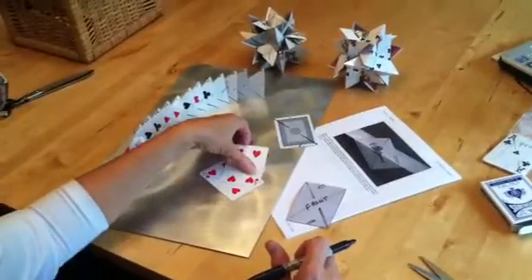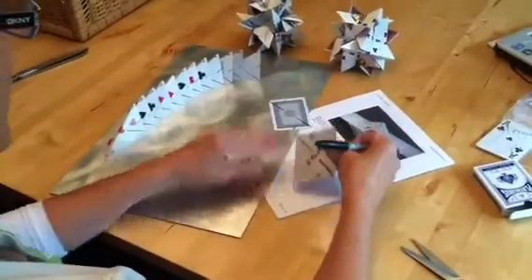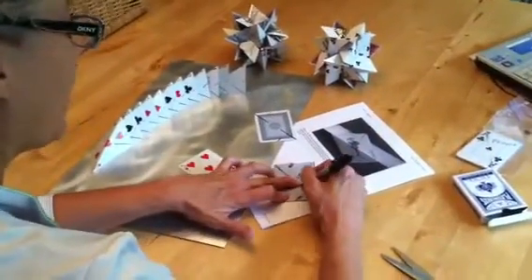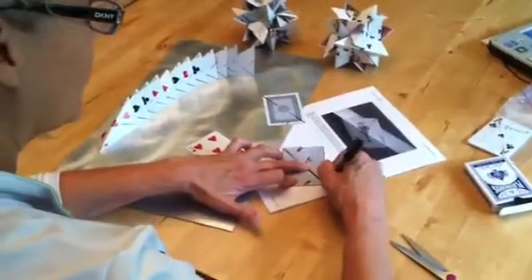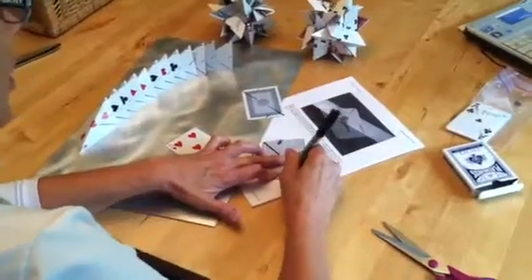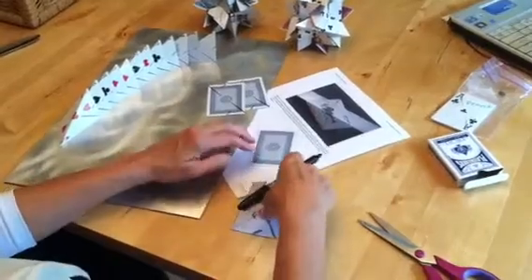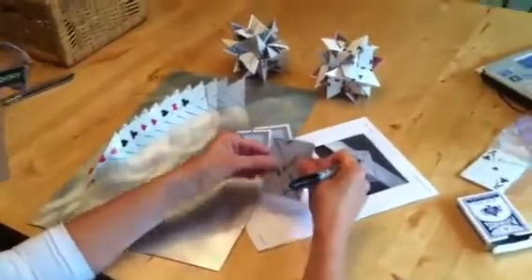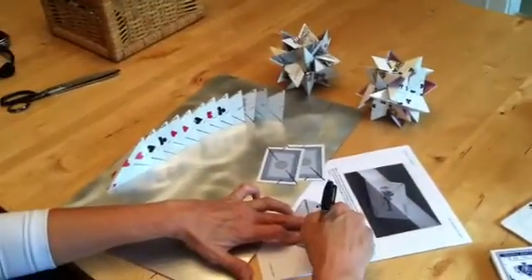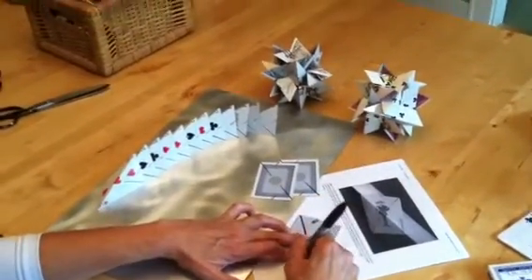Go ahead and do all 12 cards, but be careful that each one is done on the back of the card, and that you square the pattern up as precisely as you can for each card so that they all match very well — that will help you assemble easily when the project is done. So skill number one is being able to draw the pattern using the template in your kit.